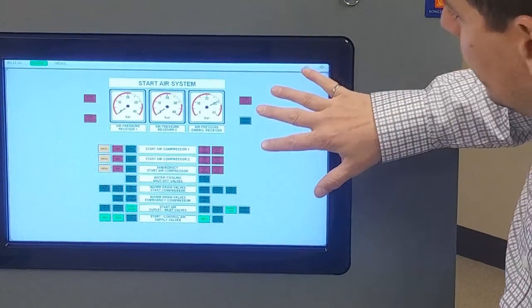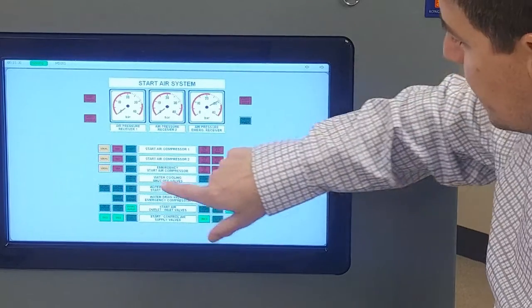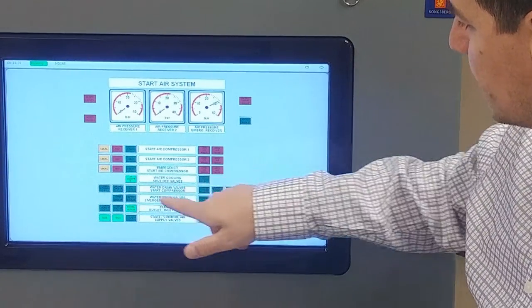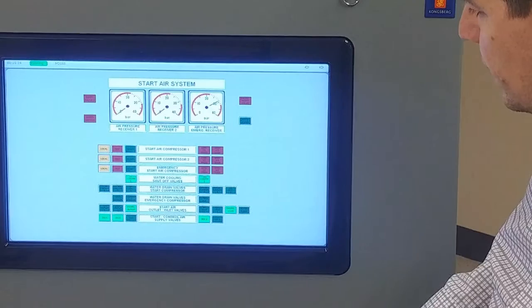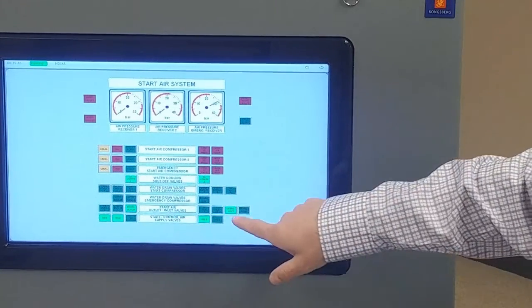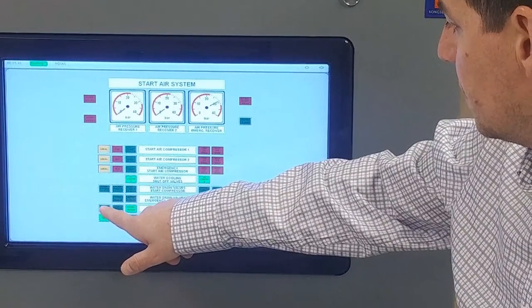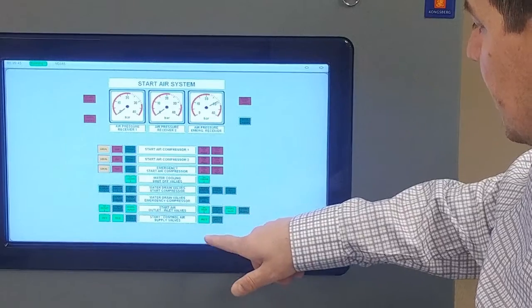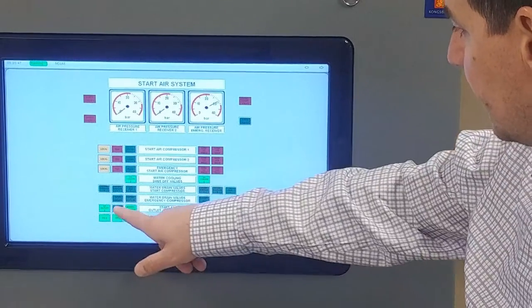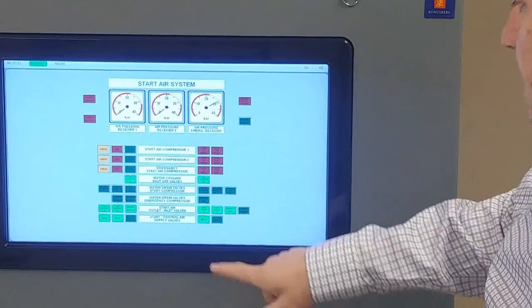To set up our air systems, we have our start air system first. We'll open up our cooling water supply valves now that we have cooling water going to them. We have our start air inlet and outlet valves — outlet valve one, inlet valve one. If we want to fill up both tanks we can open up both tanks.